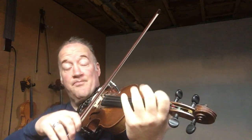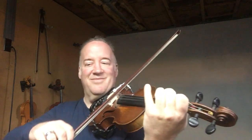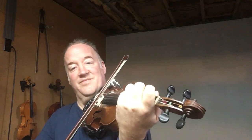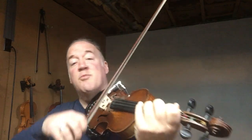I'm gonna change it up. You can change up the bowing however you want. Going down. The same pattern, but try to improvise your bow. But keep it smooth.